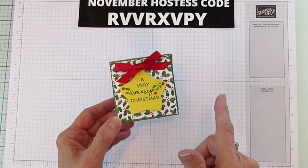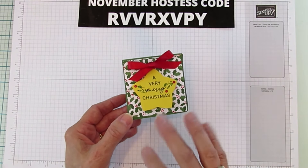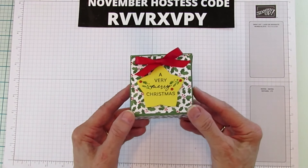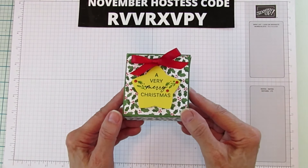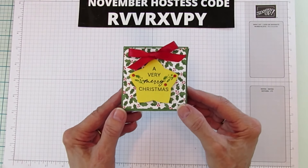I did show this in another video how to personalize these — not this box in particular, but how to do some personalization. We're going to do it on the next one. I haven't tried it yet, but I think it's going to turn out really pretty.